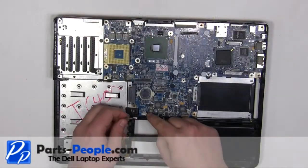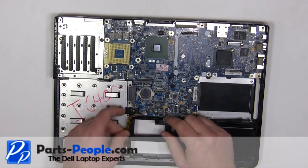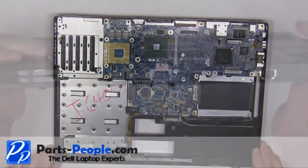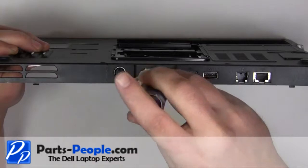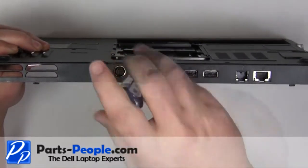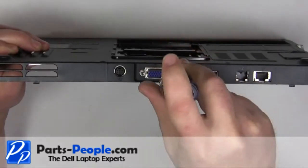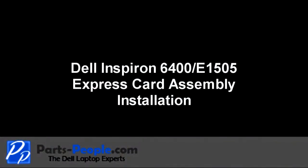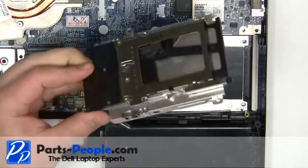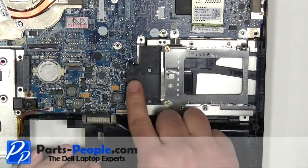Plug in the speaker cable. Replace the two VGA port screws. Replace the ExpressCard assembly onto the motherboard and press firmly over the connector to make sure it seats properly.